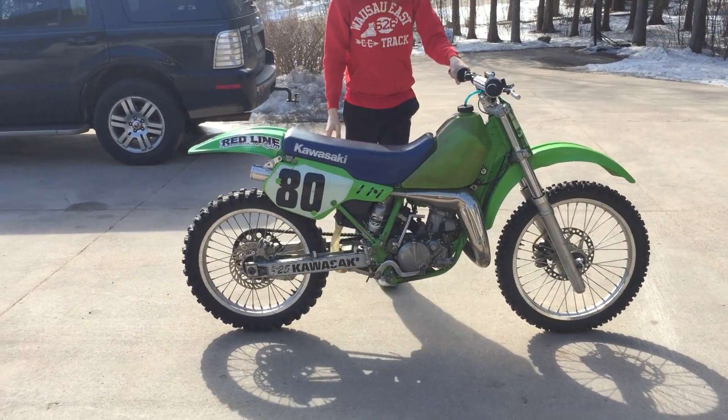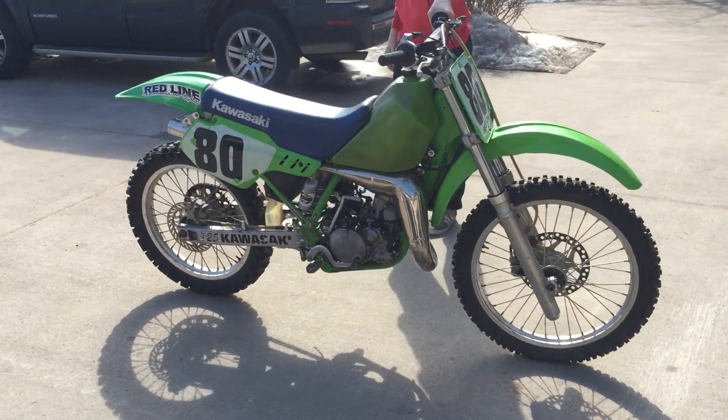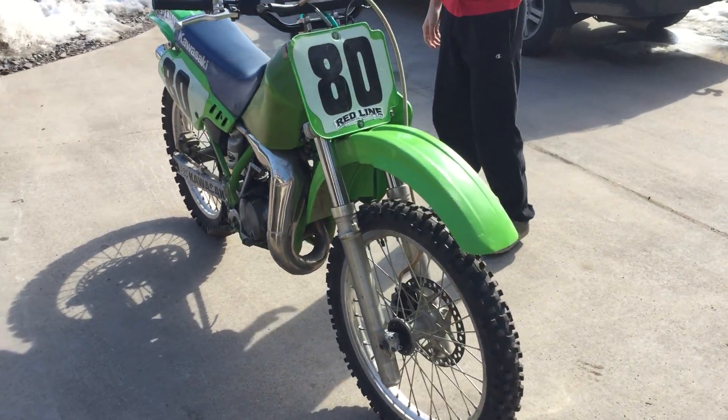We have a 1989 KX125. Really clean bike for an '89.